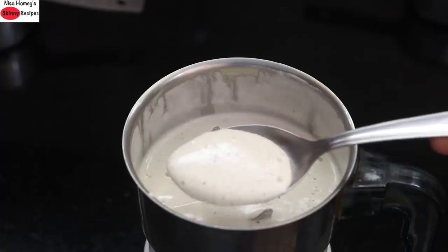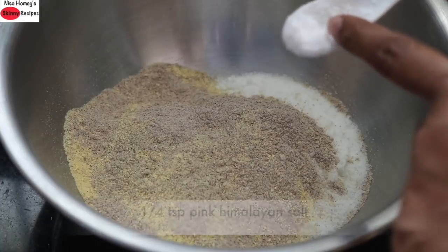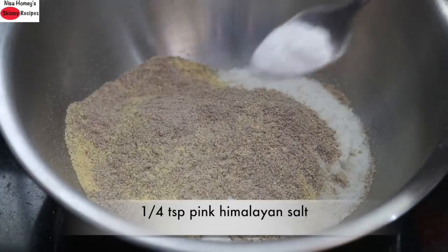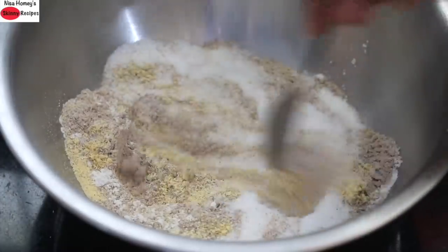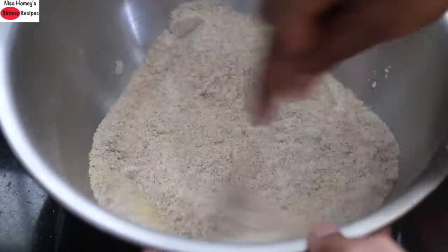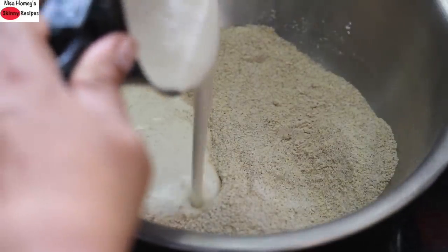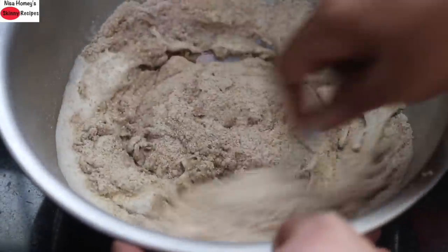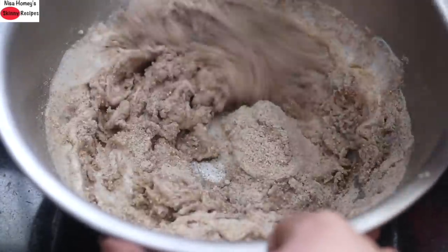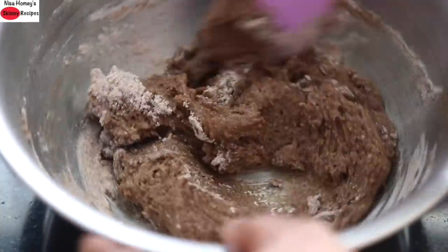Into the flours I'm adding in one fourth teaspoon pink Himalayan salt, three fourth teaspoon baking powder, and lightly mixing this up. Then I'm adding in the ground cashew cardamom paste and mixing it really well with a spatula.